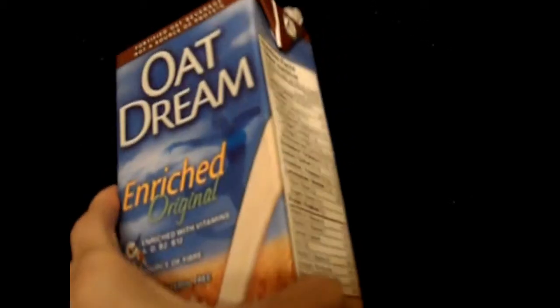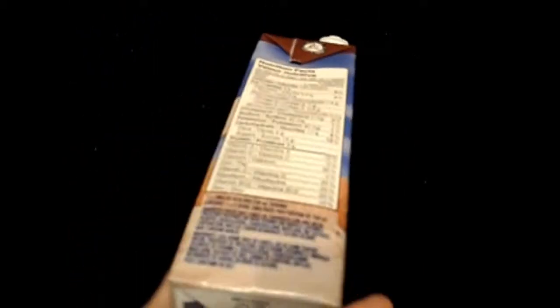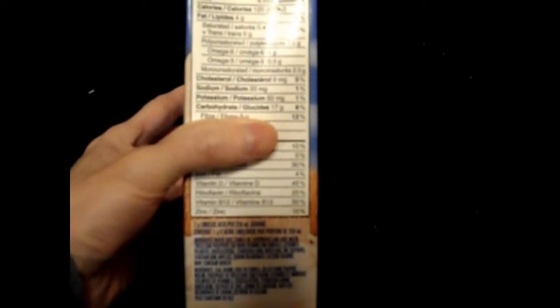Today we're going to talk about this oat milk. For those who don't know, this company is actually Canadian and they make it in Delta, BC. If you look at the ingredients, basically it's made from oats. It has a little bit of evaporated cane juice, but other than that it's not too bad. Because oats are usually made in the same factory as wheat, you do have to be careful about gluten. It says 'may contain wheat' because of that same factory.